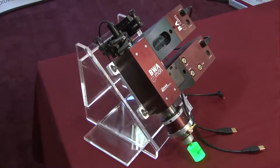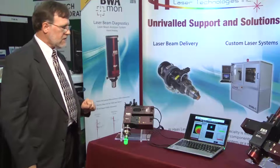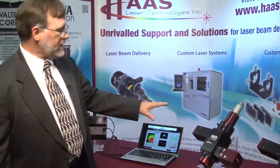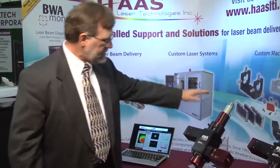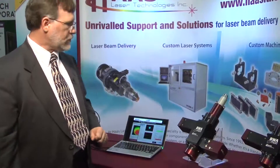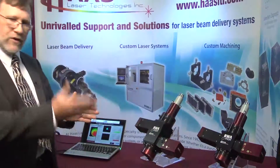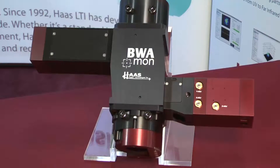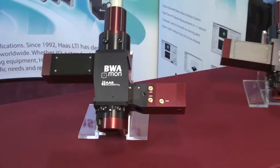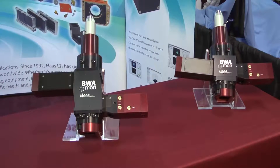We have a low power unit designed for powers less than one kilowatt. We also have systems designed for multi-kilowatts up to 20 kilowatts — one as an inline process for cutting and drilling, and another for welding, which is always done at a slight angle to avoid back reflections to the laser that can cause damage. These units cover powers in excess of one kilowatt up to 20 kilowatts.